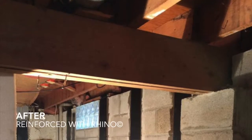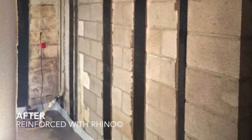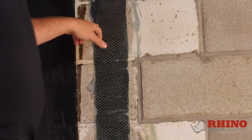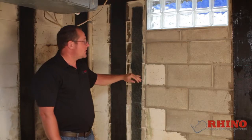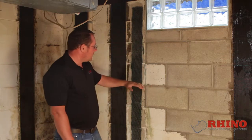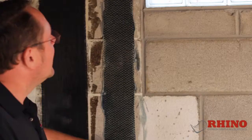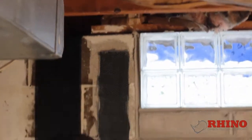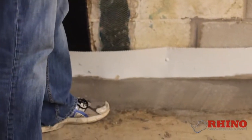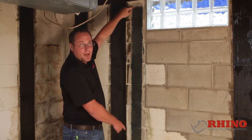Let's talk about why a competitor's carbon fiber product is not nearly the same as a Rhino Carbon Fiber product. Here we have a Fortress carbon fiber product that is simply under-designed. When they designed it, they were designing it only for a bow in the middle of the wall. They thought, let's stop it from moving here — so they took it to the top and to the bottom of the wall, but they never connected to the top and never connected to the bottom. All it did was take both of those pressures and distribute them from top to bottom.